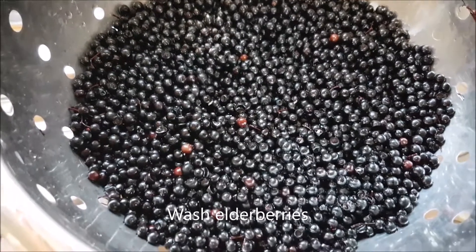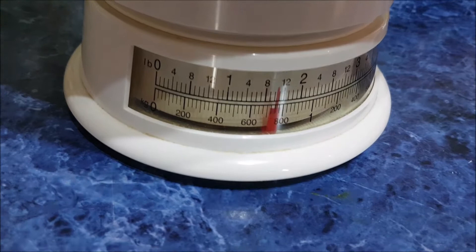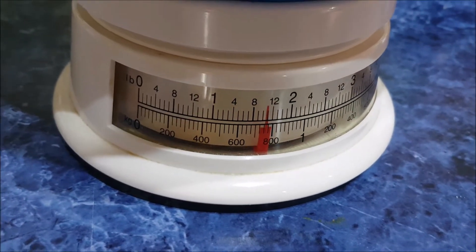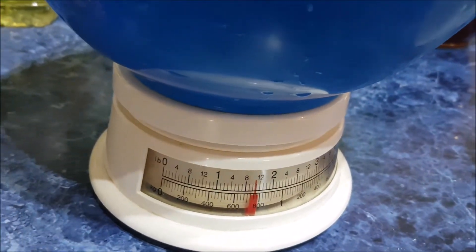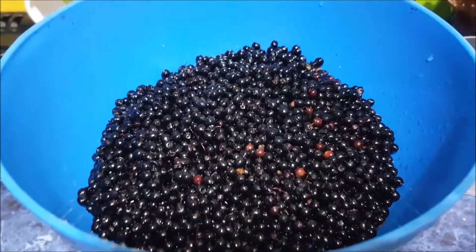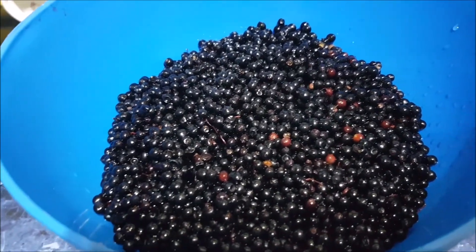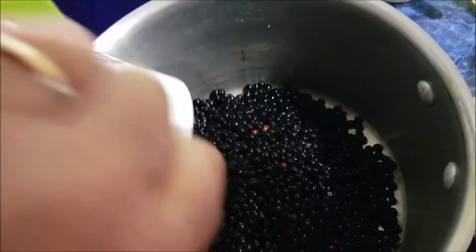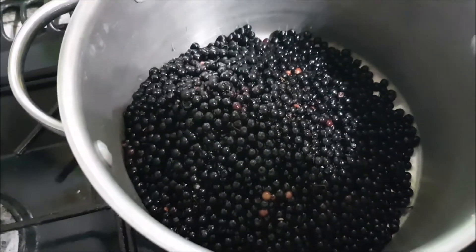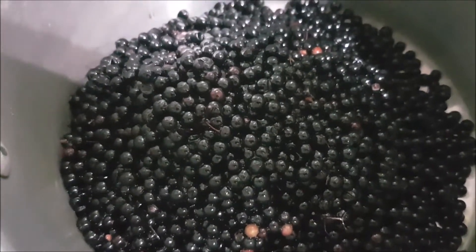All nice and clean. Let's see how much we've got. I've got a pound and 12 - I need 12 ounces, 11 ounces of elderberries. So that's still a bit wet, so if we call that a pound and a half, then the equivalent will be a pound of sugar. So we've got four and a half cups of elderberries.